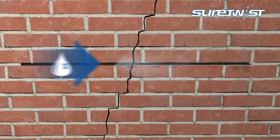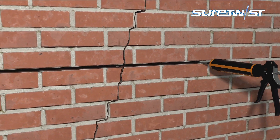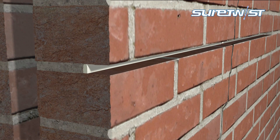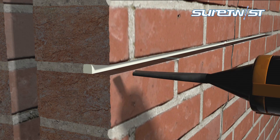Wash out the slot using clean water, then apply the SureGrout in a continuous bead to the back of the opening. Insert the SureTwist bar and push gently into the grout with a finger trowel to give a superior fixing. Apply another bead of SureGrout and compress to fill any small voids in the masonry.